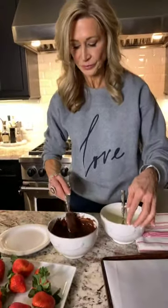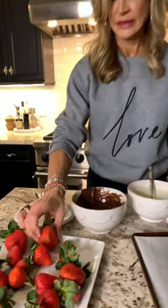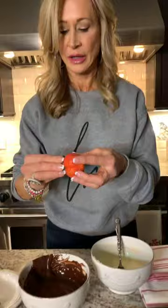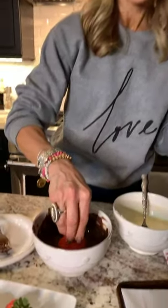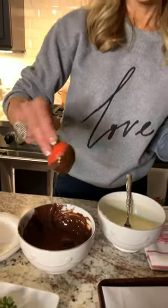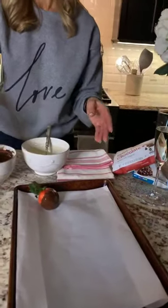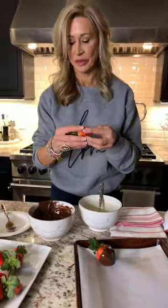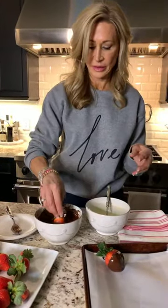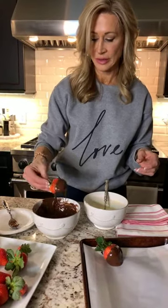All you do is dip your strawberries — you can put as much or as little chocolate as you like. I kind of like a lot. So you dip it and just let it fall into the bowl, then you want to put it on a parchment-lined baking sheet. I'm going to do the big ones because they're so pretty. Just hold them by the stem, and if you can find them, get the ones with the long stem — they're so beautiful.